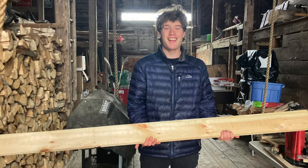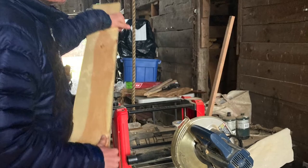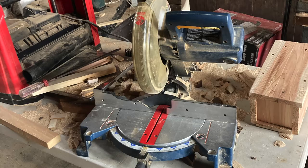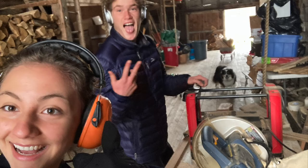We began our board to birdhouse adventure by taking some extra wood from Mr. Bridgewater's room and taking it to Elias' barn, where we did our little wood shop magic and eventually the boards turned into this.